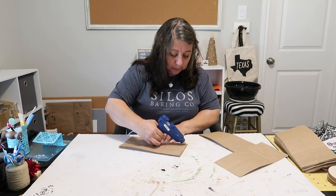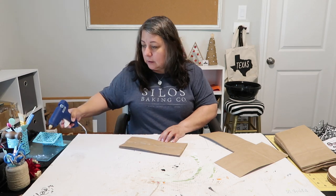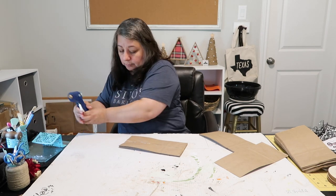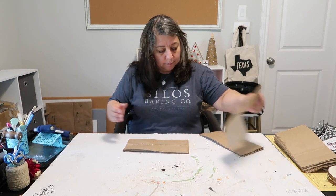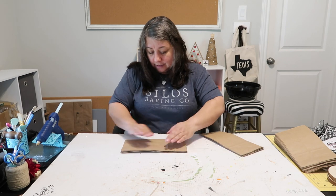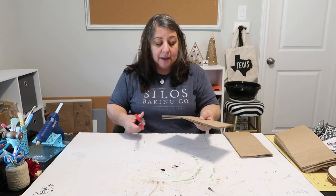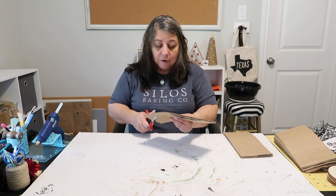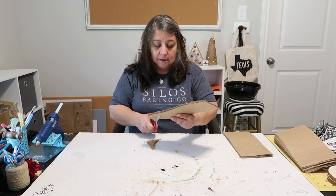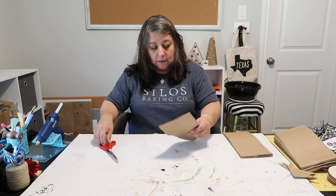One more bag before I start the initial cuts. Now I have the four bags glued together and I'm going to cut a simple curved shape — kind of like she did. I'll put two notches in here just to get us going.